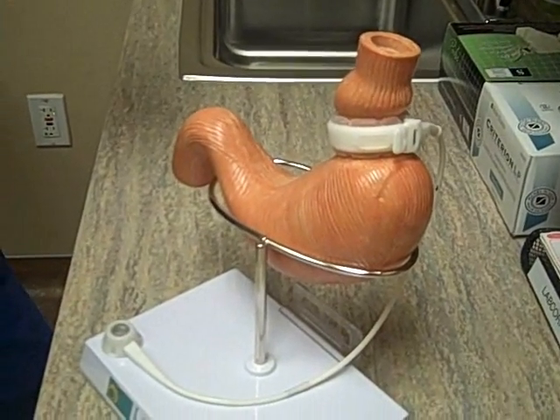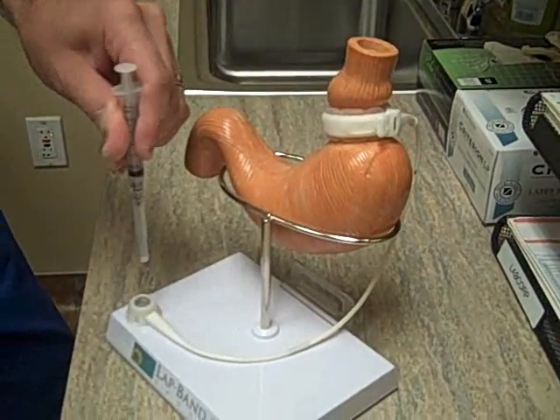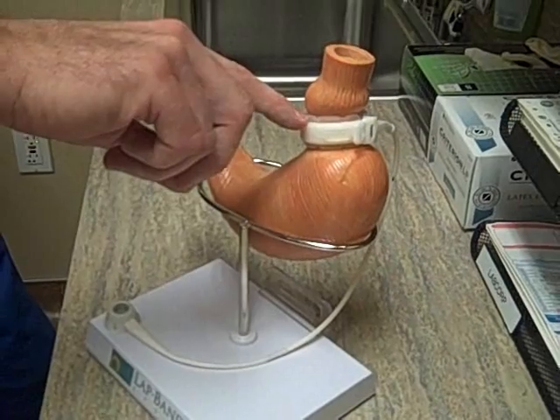We can also remove fluid the same exact way. Instead of having fluid in the syringe, we just put the needle through there, suck out some fluid, and it actually loosens the band up because it takes fluid out of the balloon.